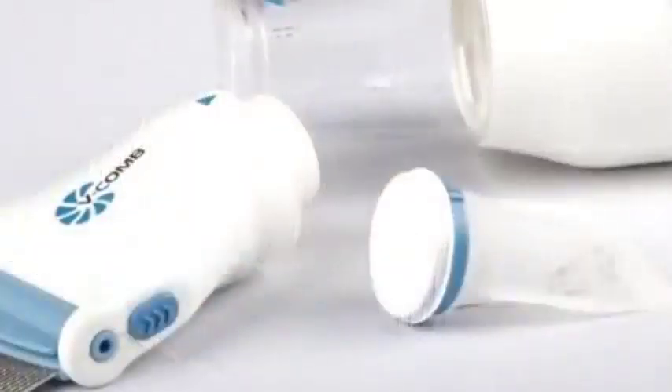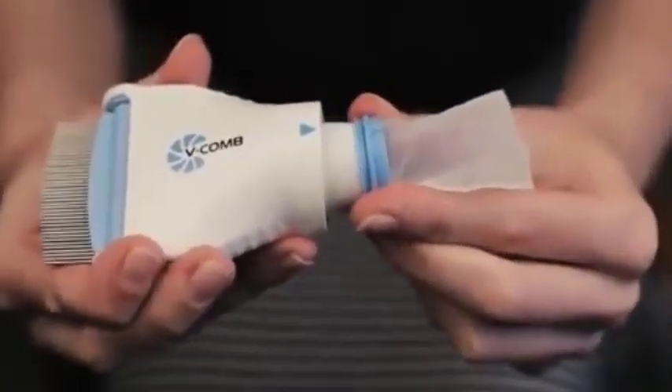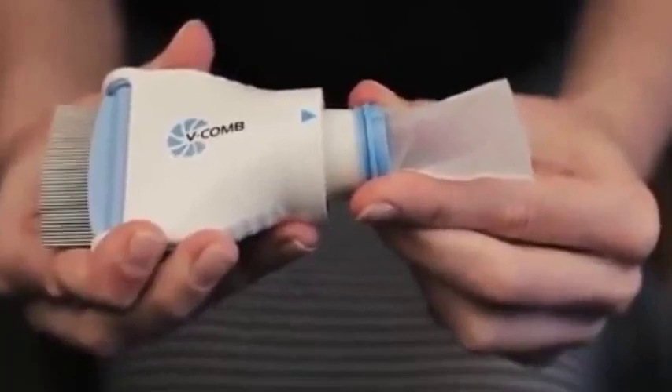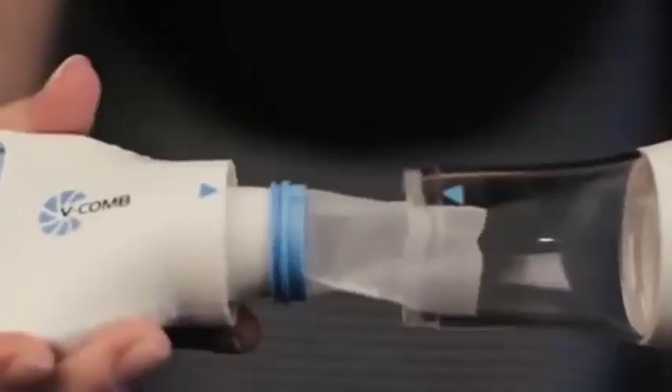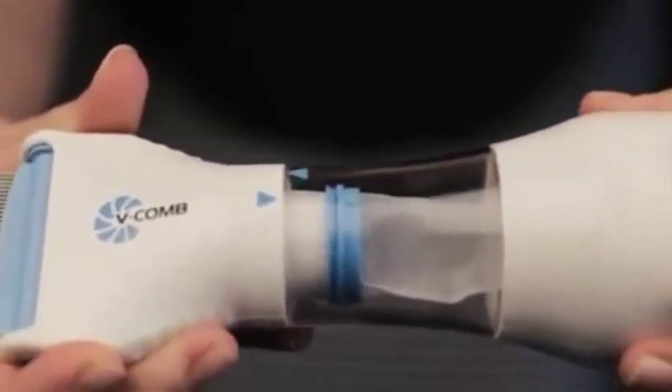Using the V-Comb is easy. Securely attach the capture filter to the V-Comb combing head, ensuring that it clicks into place. Reattach the combing head to the main body by aligning the guiding arrows and twisting to lock.